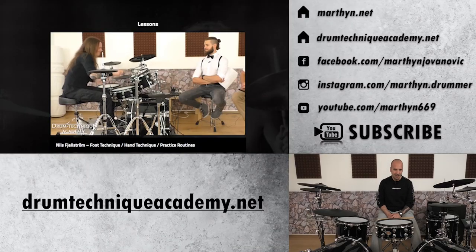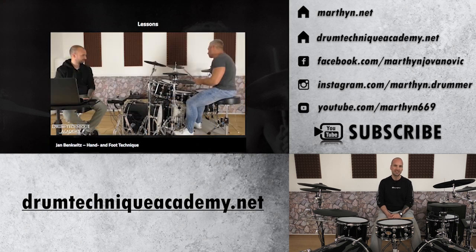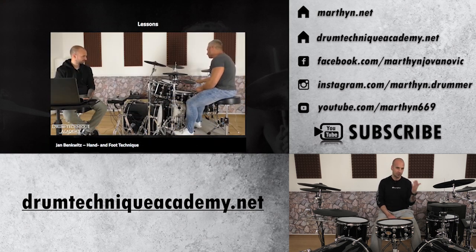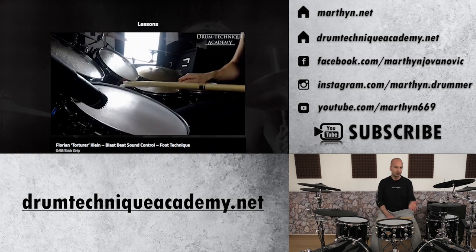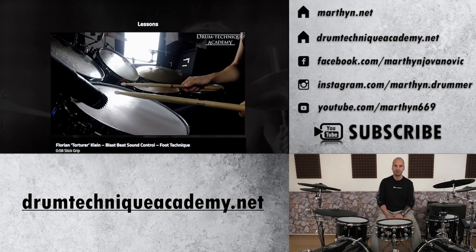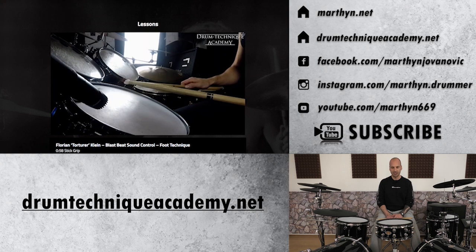I want to give a big shout out to Nils Fjellström, Jan Benkwitz and Florian Klein aka The Torturer. These three drummers and their finger control lessons at the Drum Technique Academy built the groundwork for these following tips. If you want to check out their full tutorials just join our community at drumtechniqueacademy.net, where you can watch their full lessons right after you sign up.